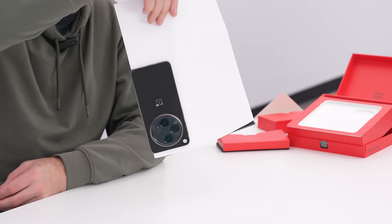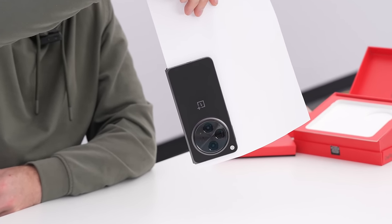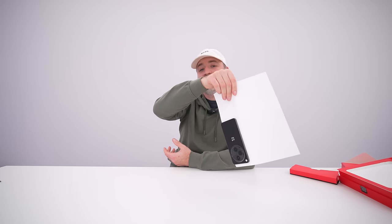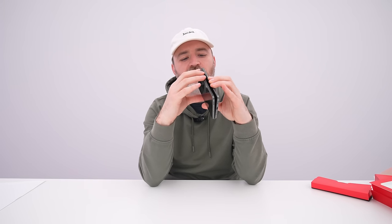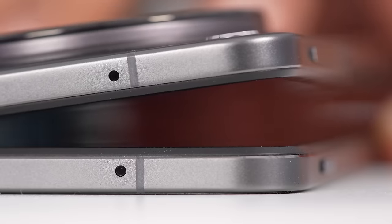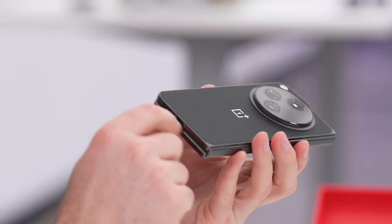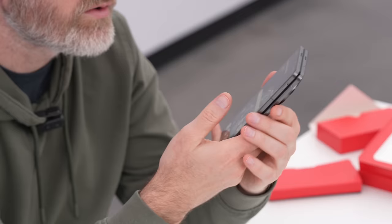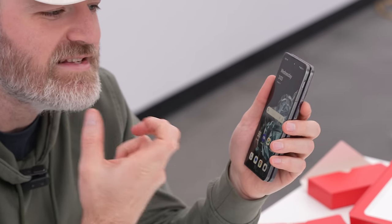OnePlus claims the seam is so tight it can hold a piece of paper — and we tested it, and it actually is a very tight hinge. The lightweight construction helps, but that is genuinely a tight hinge. They've also added a beveled element to the hinge design that causes it to seal very tightly, avoiding particles from entering the gap. Manufacturers are recognizing design considerations exclusive to folding phones: keeping debris off the softer internal display is critical from a long-term durability perspective.